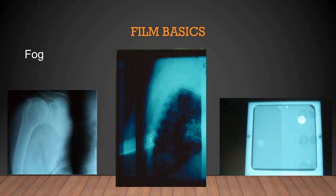Fog is unintended optical density on a radiograph that reduces contrast through light or chemical contamination. In the first x-ray shown, fog is visible because the cassette was broken — a hinge was broken so when they thought the cassette was closed, it was not. All the black visible on that film came from light leaking in due to the broken cassette. That's one thing to worry about: broken cassettes causing light to fog the film.